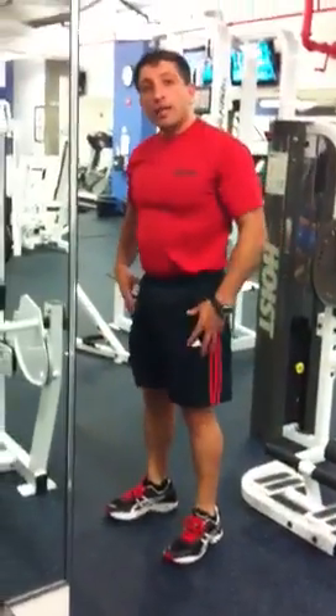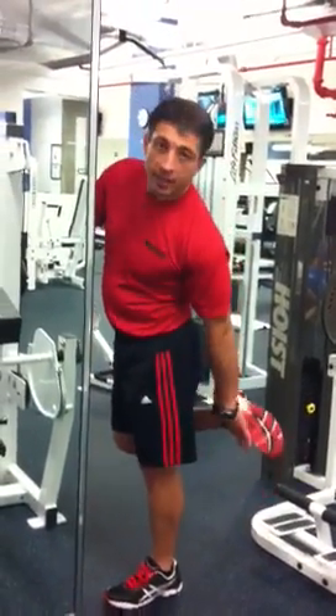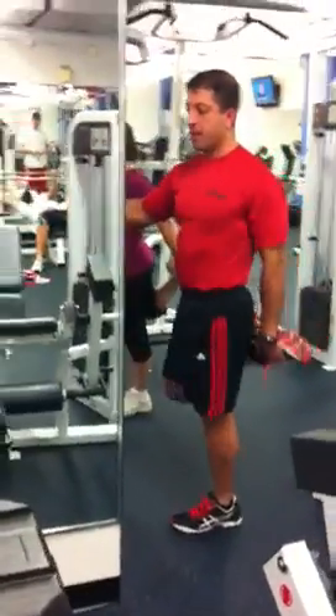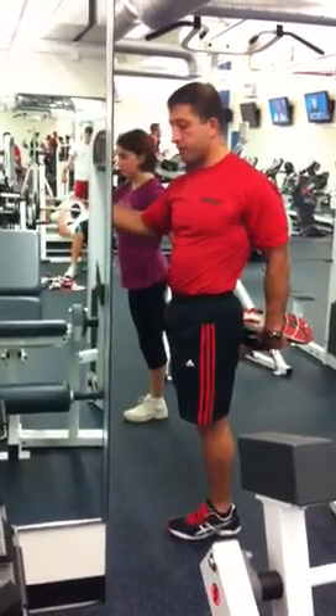Next we're going to do our quad and hip flexor stretch. We're going to bend — watch how I do this. I'm going to bend my right leg up. With my opposite hand, my left hand, I'm going to come across and grab my foot. I'm going to press my hips forward then pull my leg back. Notice how I'm arching my back — I'm not letting my leg go forward, I'm pulling it back, so I can throw my hips forward and really stretch my hip flexors too, not just my quadriceps.